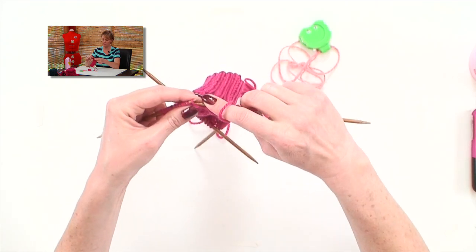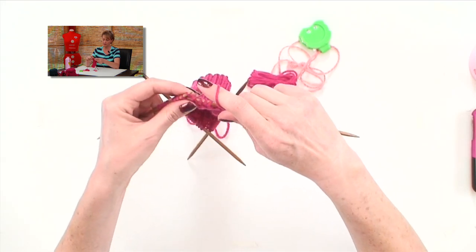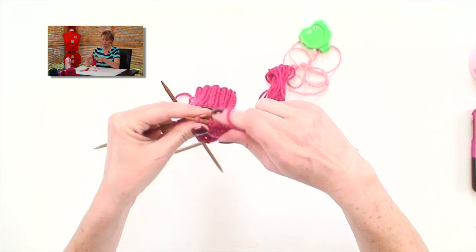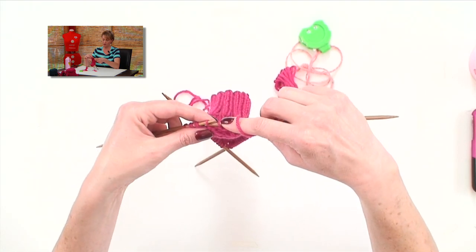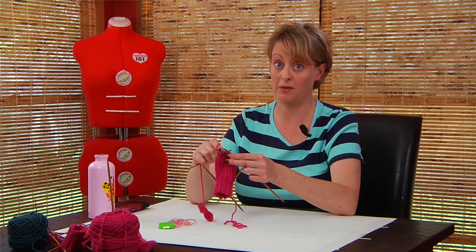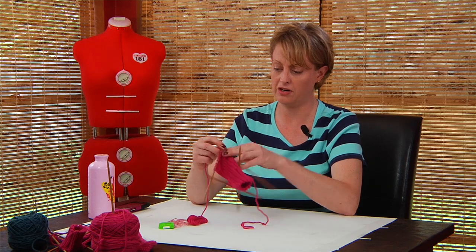Row 3: slip 1, purl 6. Purl 2 together. You'll notice a pattern here — the biggest gap on the row is where you end up purling two together. But you always want to keep track with counting. Purl 1, and turn.